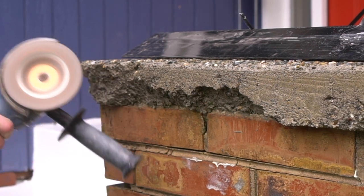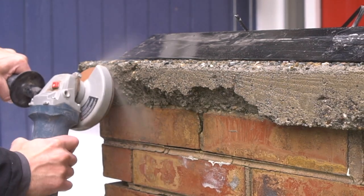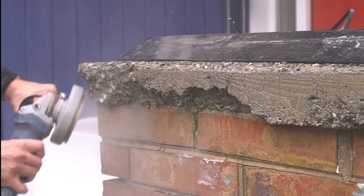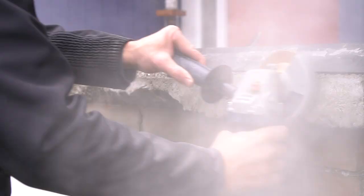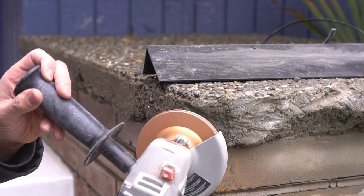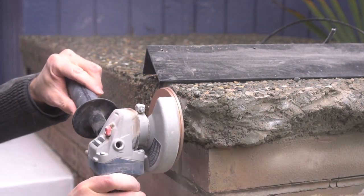I let the slab dry out a bit and then proceed to taking my diamond grinder and grinding away the existing loose debris of the concrete. This is an important step because you want to have good adhesion between the new cement patching material and the existing concrete pad. This doesn't have to be pretty or perfectly smooth — you just want to try and remove all of the loose particles.